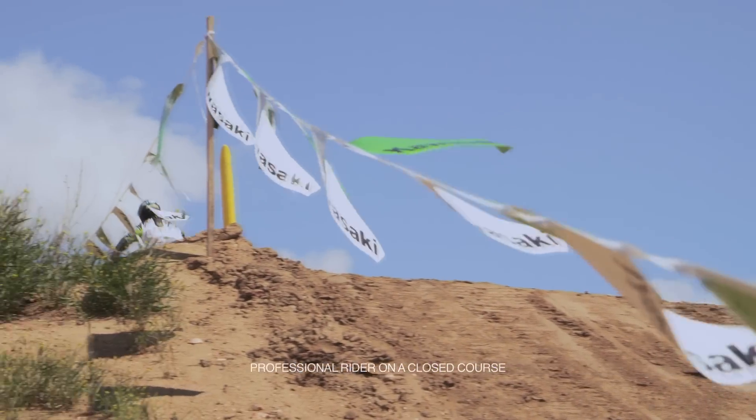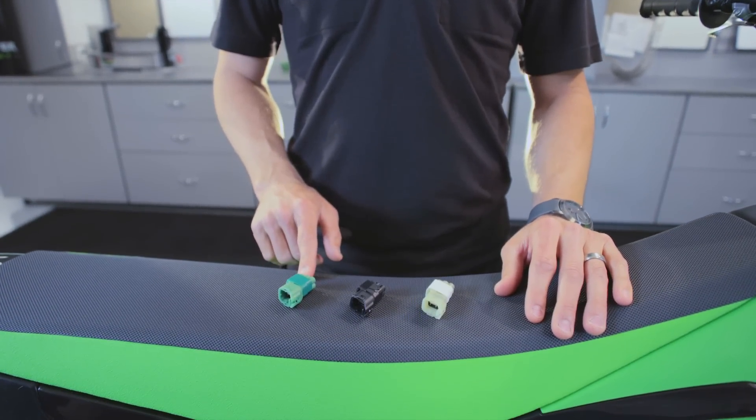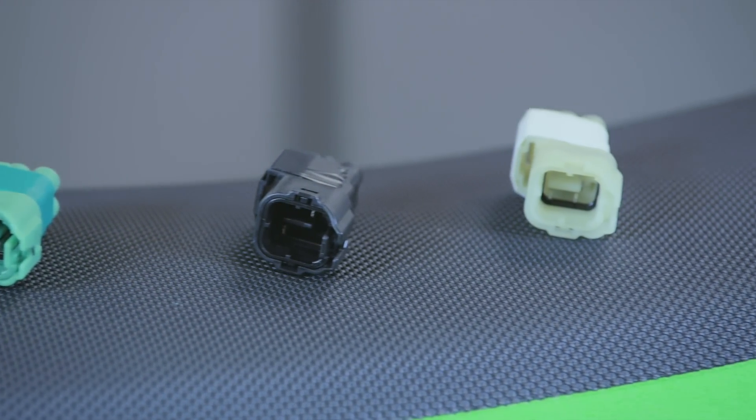The bike comes with three plug-and-play couplers: green is standard, black for smoother power, and white for more responsive power.